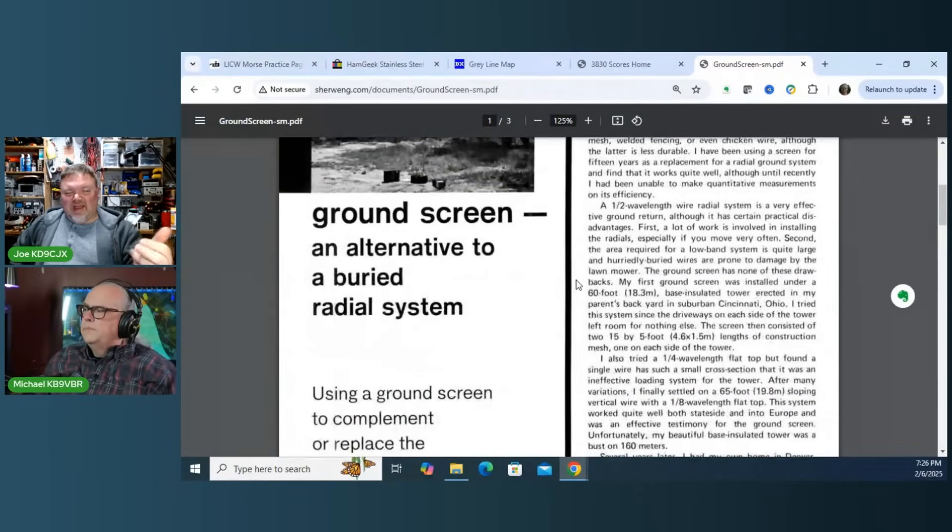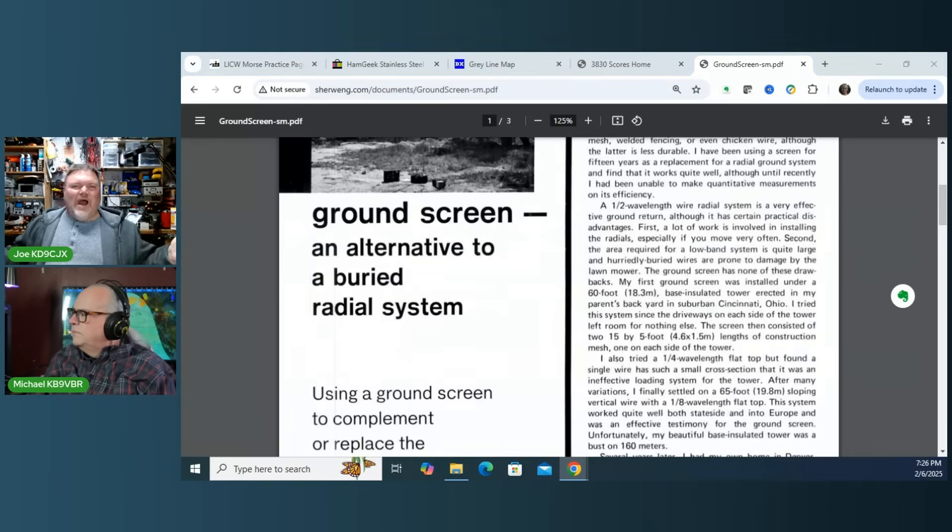With a 48-inch by 20-foot carpet, you would start to get a little bit of directionality. But if you're going to elevate it, why bother? Now you're just making it difficult. At that point, just use elevated radials like the Buddipole performer.